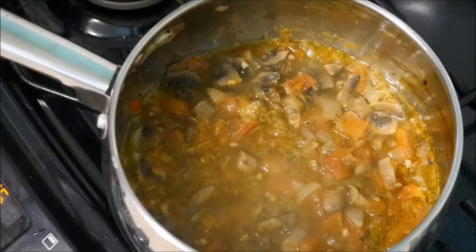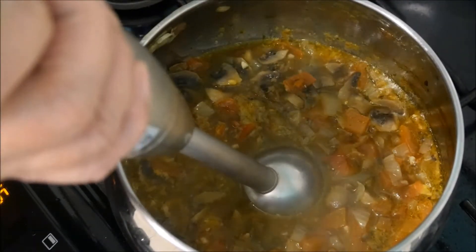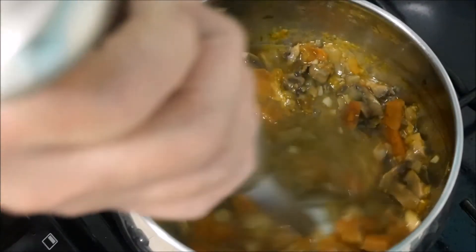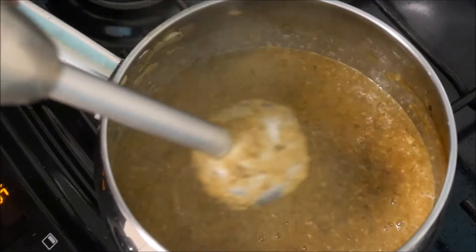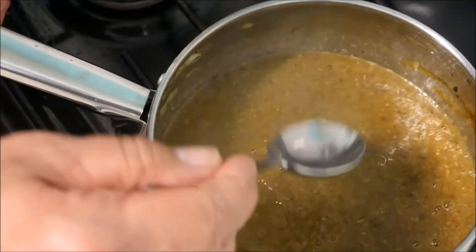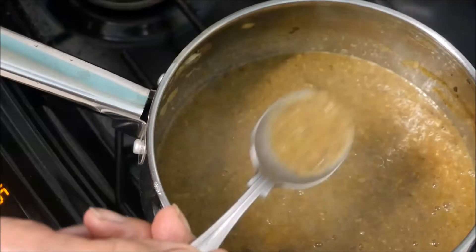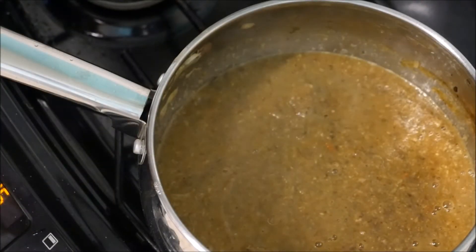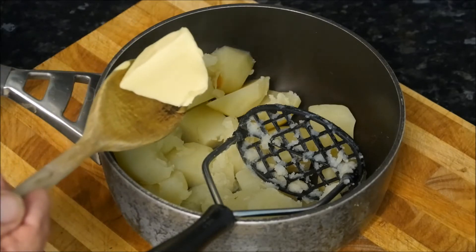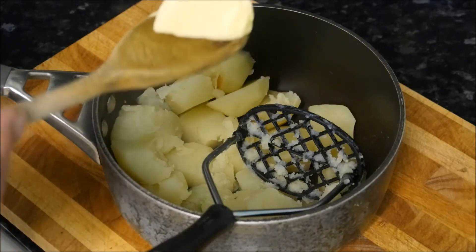When this mixture is reduced by about half we can blitz it down with a stick blender. That's pretty good like that. Just give it a little taste — it's a bit hot but it's really flavoursome.